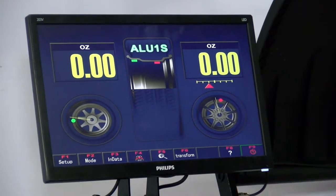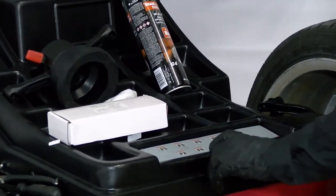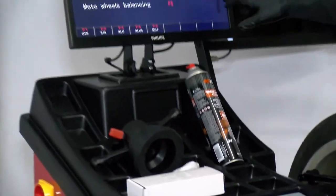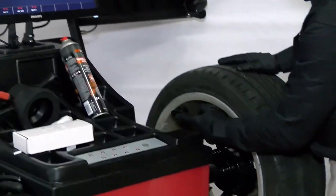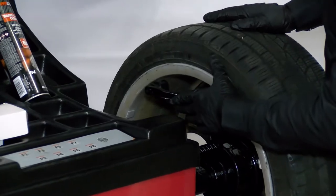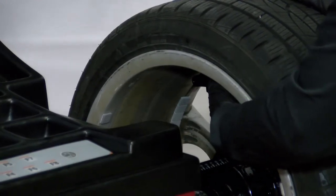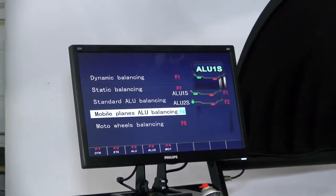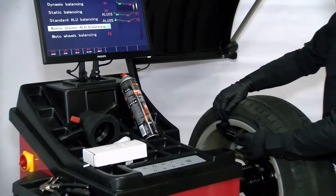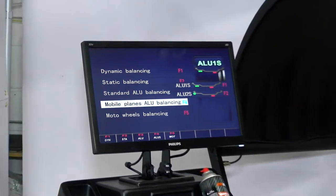Now we're going to show you how to do the mobile planes balancing — hit F4. For both modes, you'll only need the distance. F1, you'll be sticking on here — stick on the inside and stick on the outside. For S2, the outside is a clip-on weight and the inside is a stick-on weight. We'll go ahead and choose F1.